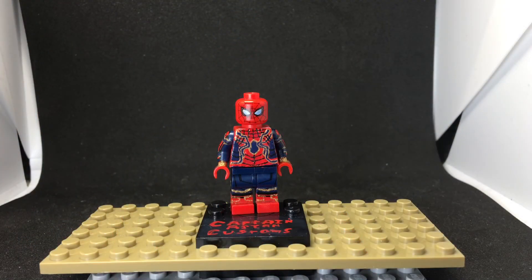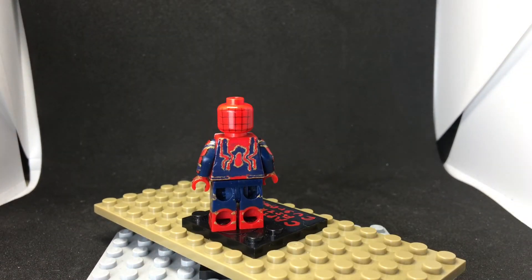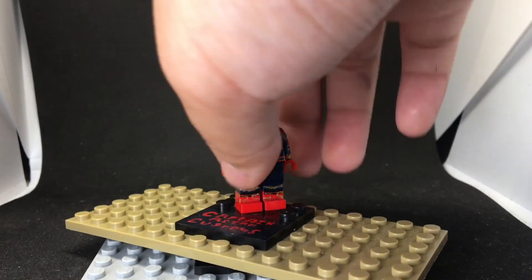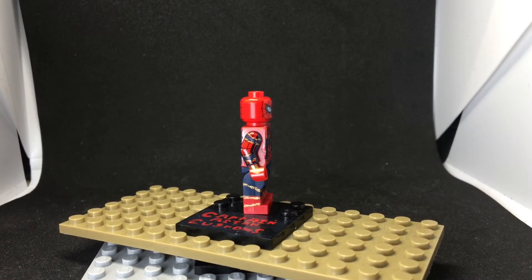This next figure is my version two of Spider-Man — version one is on my Instagram. This one turned out a lot better because the lines are more straight and it's less sloppy. I painted the eyes blue instead of silver, which is more accurate. I also did back painting on this one, which I usually never do. Let's get into the next figure.